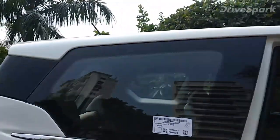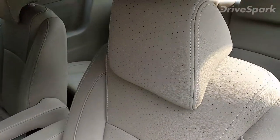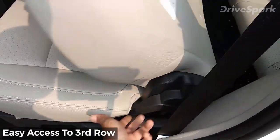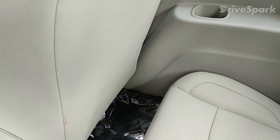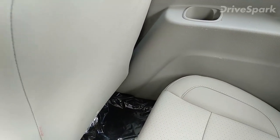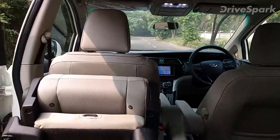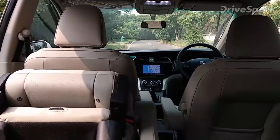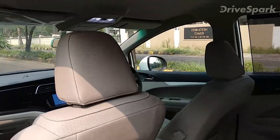The roof-mounted AC cools the car really fast. Accessing the third row is easy — a simple mechanism gives you plenty of space to get in. Tall passengers may find headroom limited, but you do get a bottle holder and the cooling reaches right to the end with no issues. Getting out is also easy — even for a six-footer.